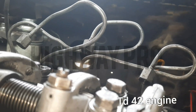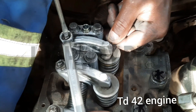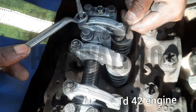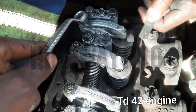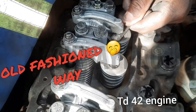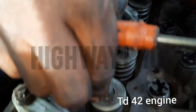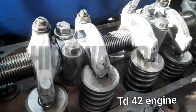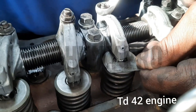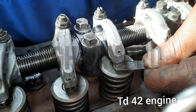If our tappets are not cleared enough, we will adjust them using the feeler gauge. We decided to do the clearance with the feeler gauge, setting all tappets to 0.30mm clearance — both the inlet and the exhaust tappets.